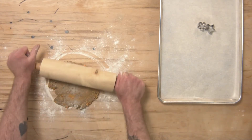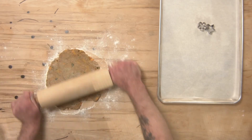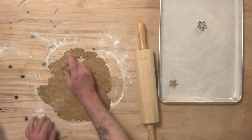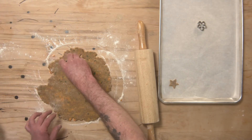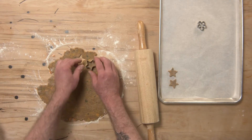You'll want to preheat your oven to 350 degrees. Once your dough is fairly thin, you can grab some cookie cutters and start cutting out whatever shapes you like. It's probably a good idea to go on the smaller side so that you're not giving your dog too big of a cookie.